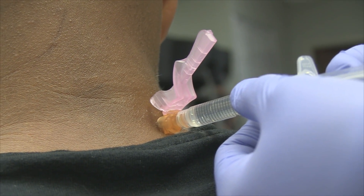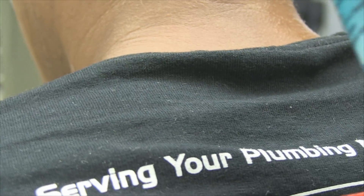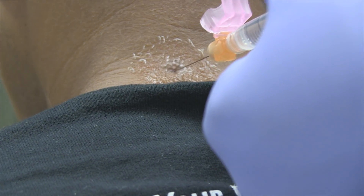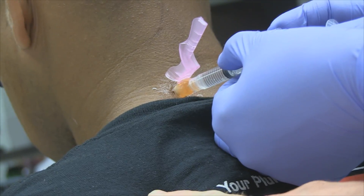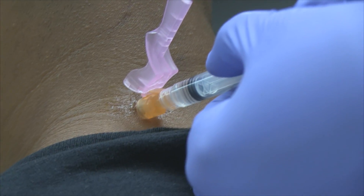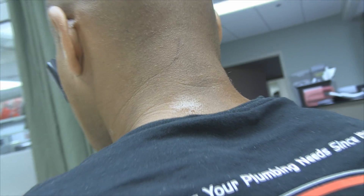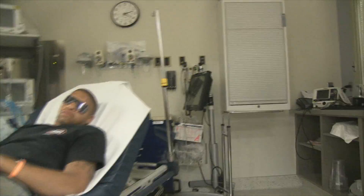Aspirated back — putting in one and a half mL of bupivacaine 0.5% without epinephrine. Spraying the second area. Sometimes I use a distracting pressure with the other hand — just put my finger there and apply a little pressure to confuse the brain.